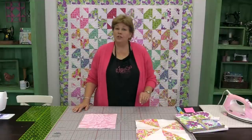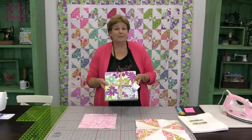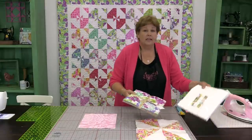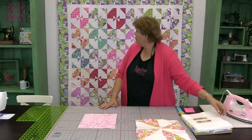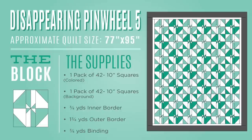To make this quilt you're going to need one packet of ten inch squares — 42 of them — using this Extravaganza line by Lila Tuller. You're also going to need one packet of ten inch squares for your background fabric, three quarters of a yard for the inner border, and a yard and three quarters for your outer border, because we put a nice big six inch border on this.